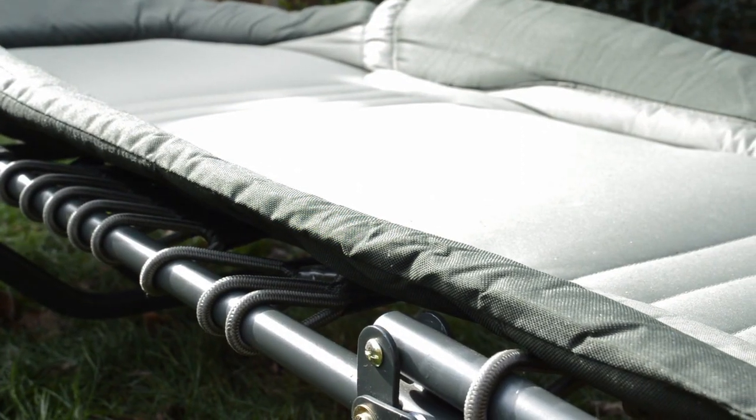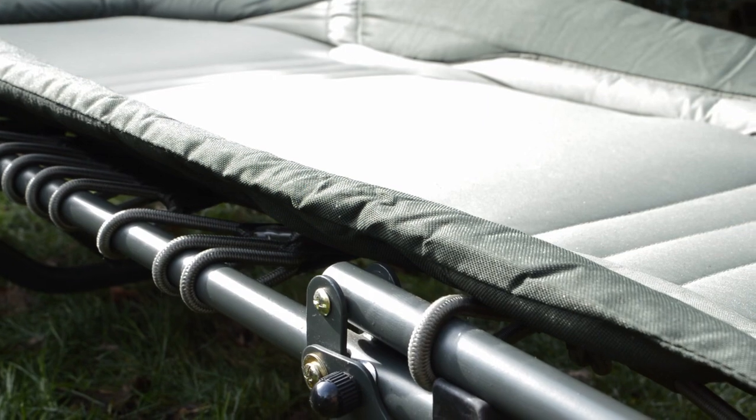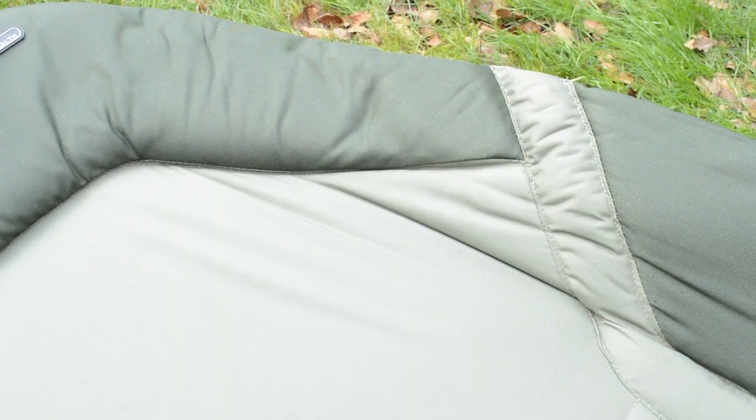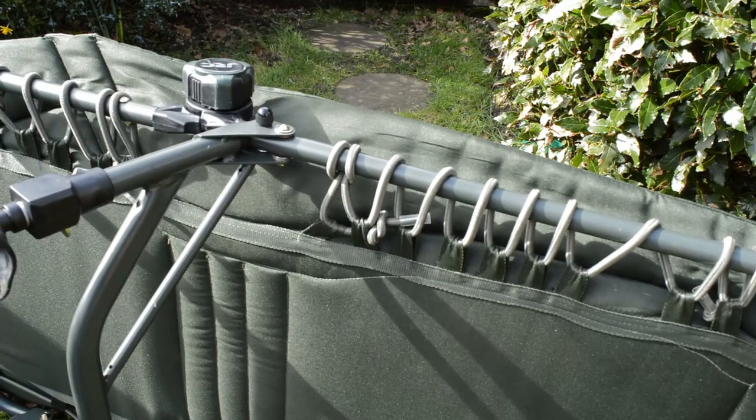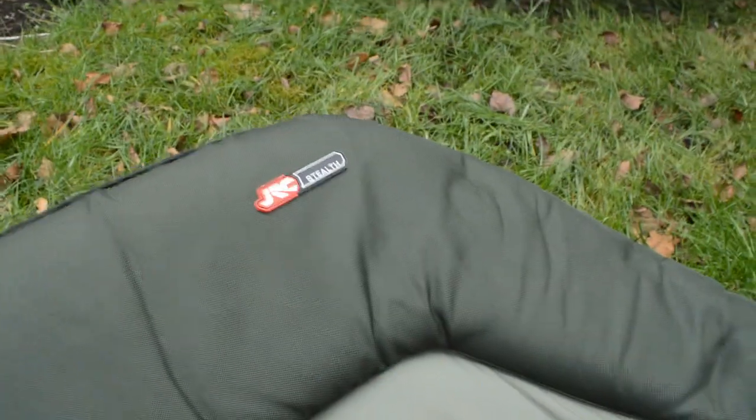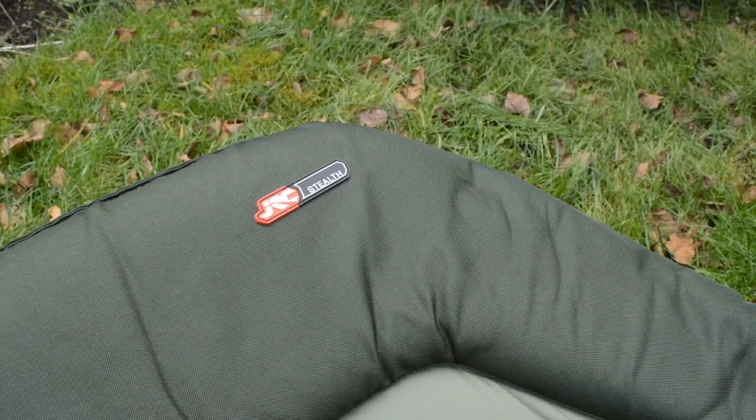I've had this bed now for just over three years and I can honestly say it's been absolutely brilliant for one or two night sessions. It's ultra lightweight at six and a half kilos but it's still very strong and sturdy. What I will say is it's not the widest of beds, so if you're tall and well built you might want to look at another option. However, I'm five foot seven, twelve and a half stone, and this bed is absolutely perfect for my needs.